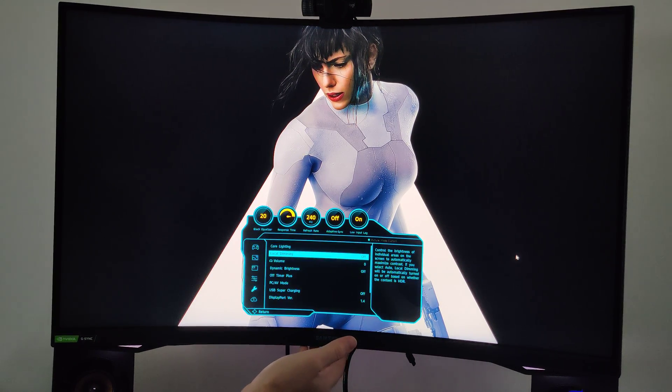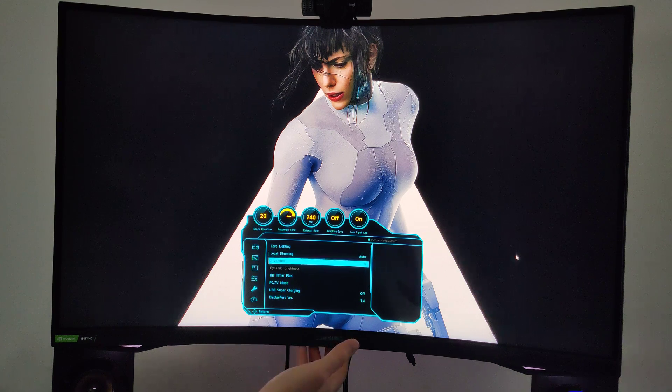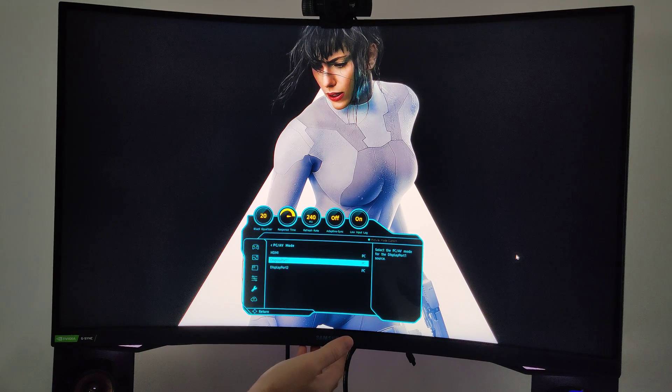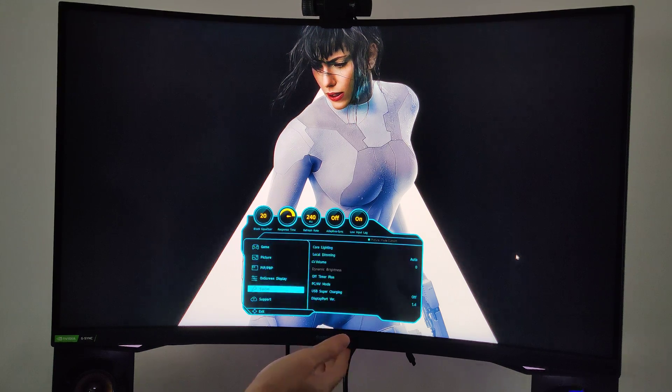Language is set to English, display time 20 seconds. We have the core lighting and local dimming — local dimming controls the brightness of individual areas on the screen to automatically maximize contrast. If you select auto, local dimming will be turned on or off based on whether the content is HDR. I had it on off but I should put it on auto. We have headphones turned off, the off timer, and the PC/AV mode — you select PC or AV mode for the DisplayPort 1 source. If I put a console up there I'd probably need AV mode.